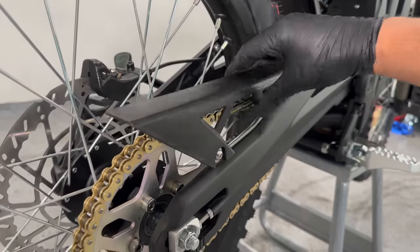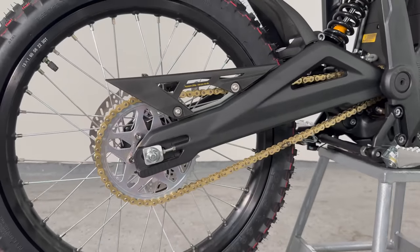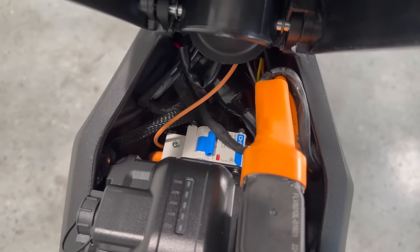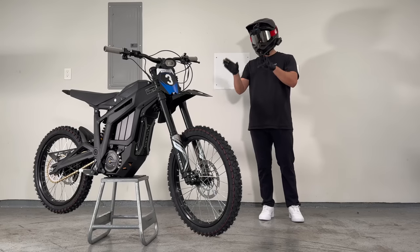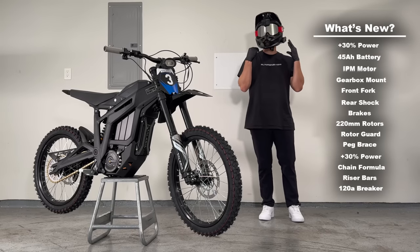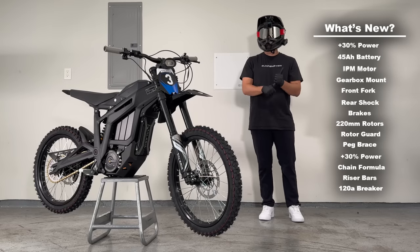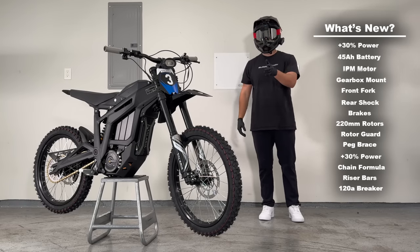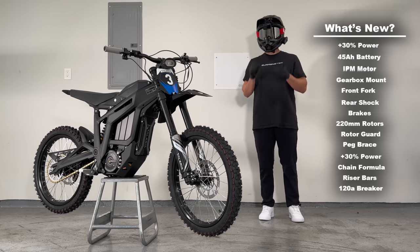The chain guard is now rubber, increasing its durability, and the chain itself has been improved to take higher power. The bars have slightly more rise, and the breaker has been improved to handle heavier current. In just one year, the Talaria Sting has seen so many improvements that it's almost easier to ask what's not new rather than what is. With more power, more battery, and more robust components — from the motor to the brakes to the breaker — the Talaria Sting R is looking really good.